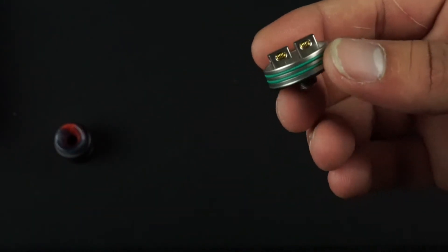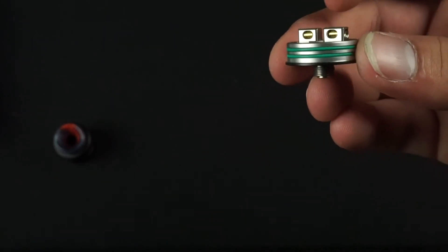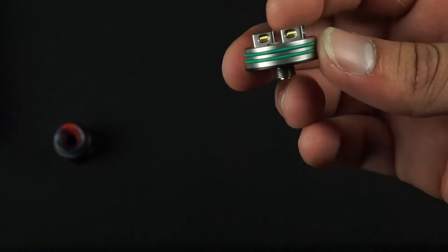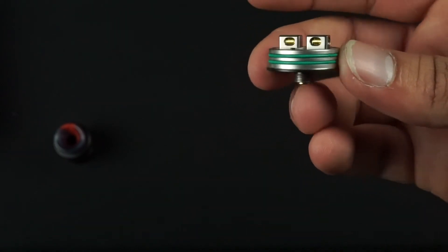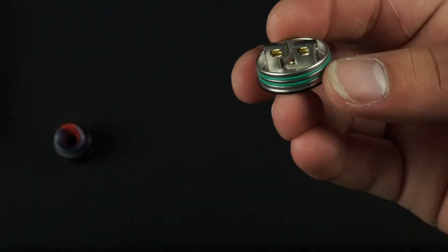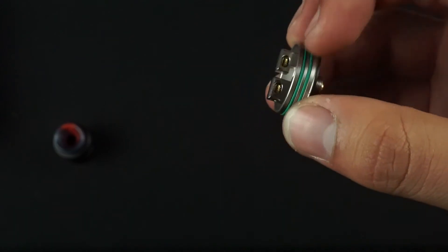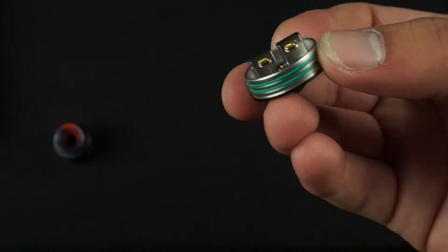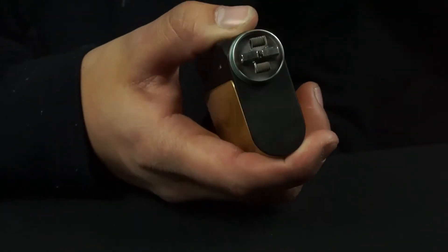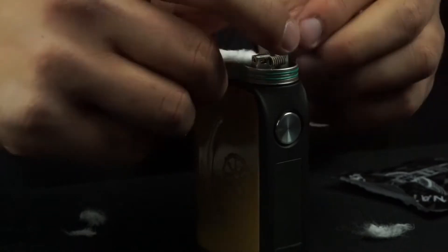The last thing about this RDA I wanted to share with you guys is the pulse holes. These pulse holes — they're actually pretty big. There are three-millimeter wide pulse holes giving you that extra room to throw crazy builds in here. Anything you can dream of, you can throw in it and vape it on this RDA. This RDA is made for clouds, made for flavor, made for whatever you want to do. This RDA can do it for you.